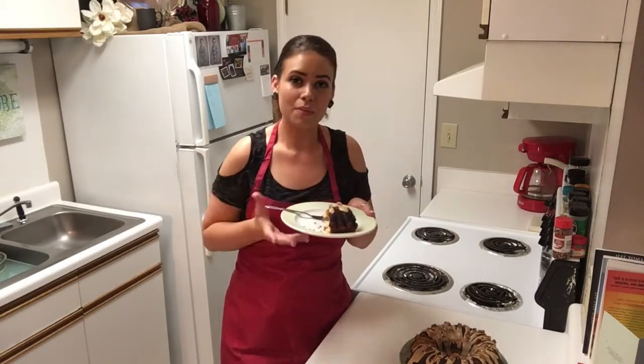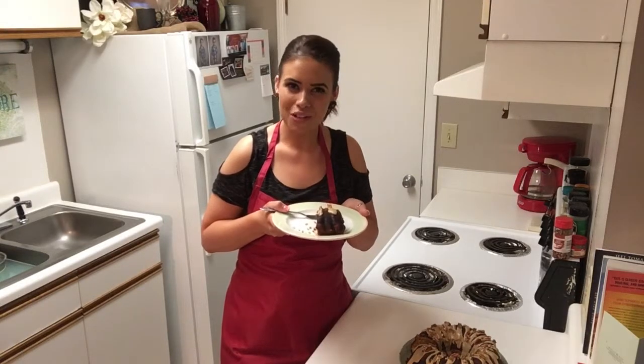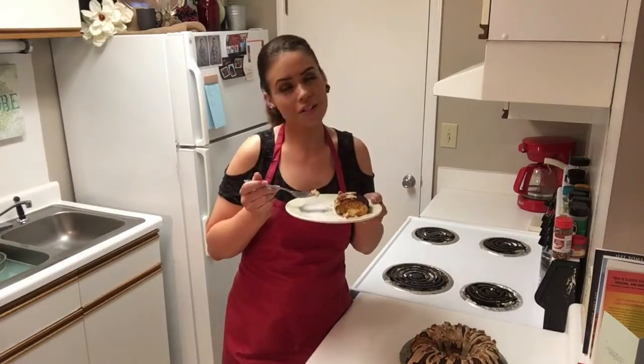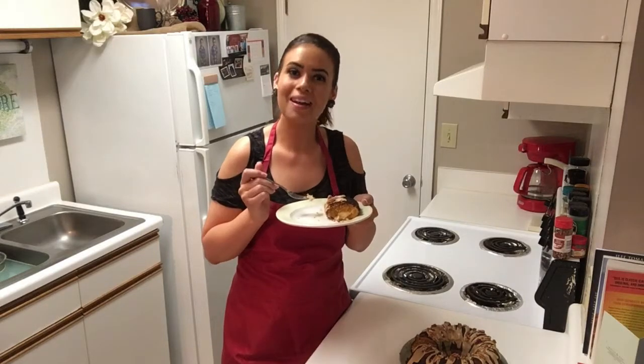Check out the recipe with the exact measurements and ingredients below, or run over to my Instagram page, The Retro Apron. Make sure you leave a comment below and let me know what your favorite sweet potato dish is. Thank you all so much for stopping in today, I appreciate it so much. Can't wait to see you next time. Take care, bye-bye.